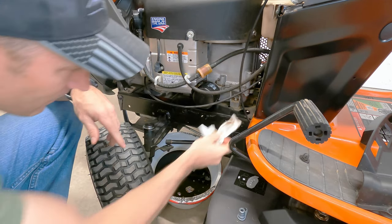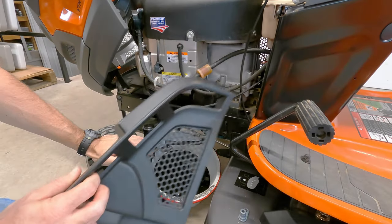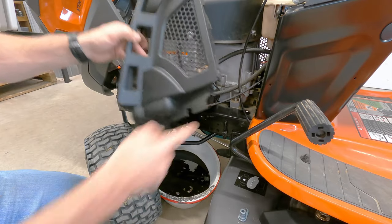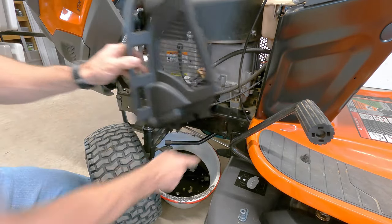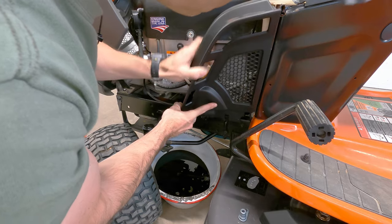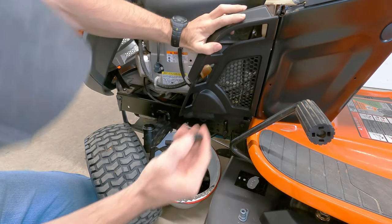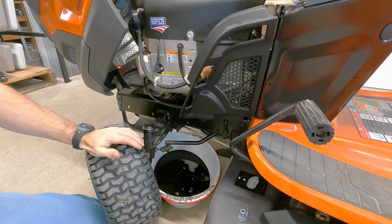Alright, let's put this plastic cover back on this side. Just watch these cables here — that should go down inside there and this little piece goes over top of that. Put your little plastic cap back in. Alright, now that part's done.